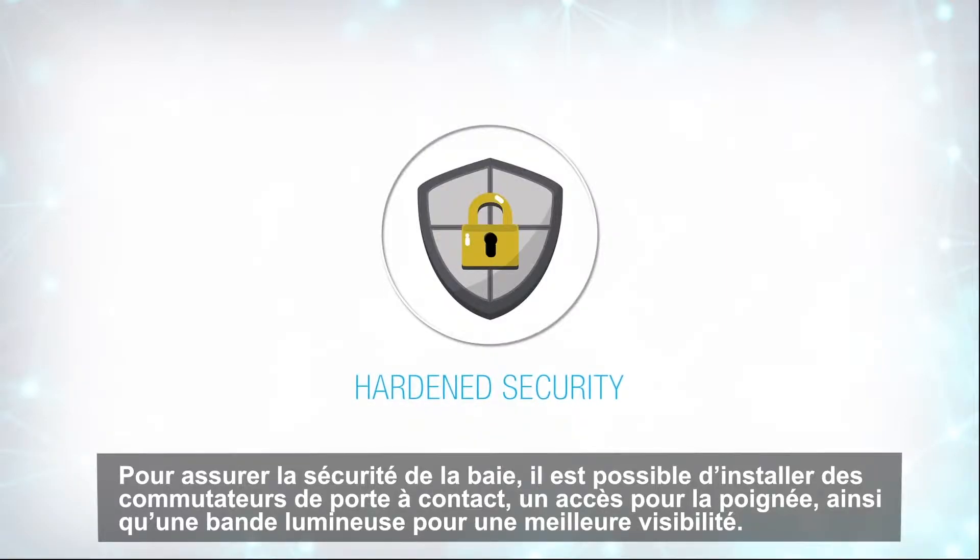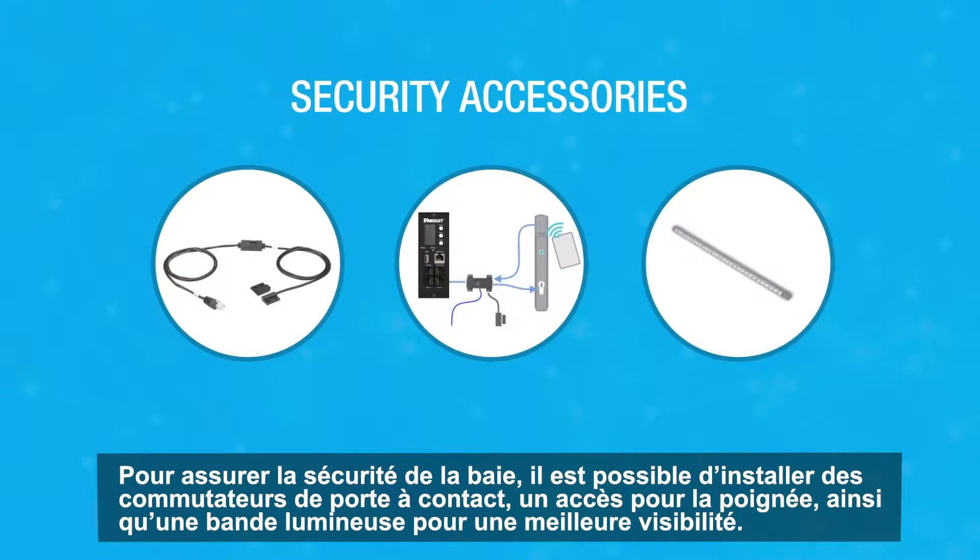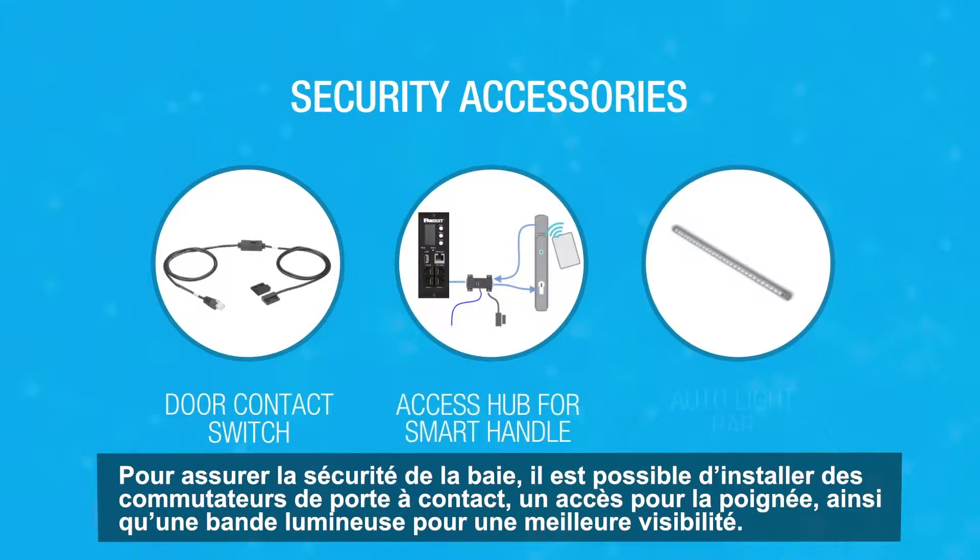To ensure the security of your cabinets, you can attach door contact switches, an access hub for smart handles, and even a light bar for easier visibility.